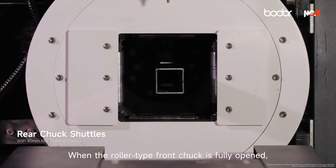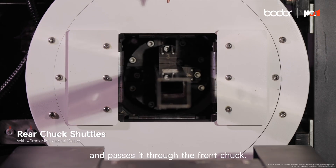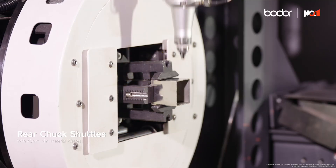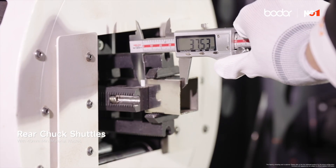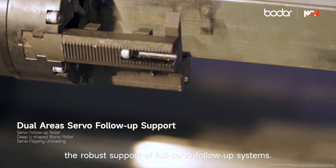When the roller-type front chuck is fully opened, the barrel-type rear chuck holds the last tube section and passes it through the front chuck. This achieves cutting with minimal safe distance, reducing the residual tube as short as 40 millimeters.